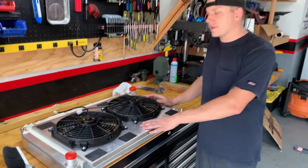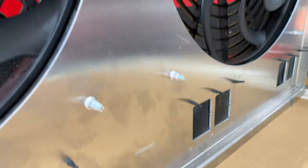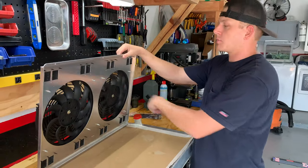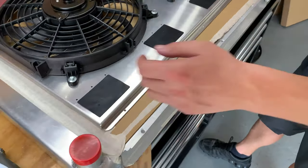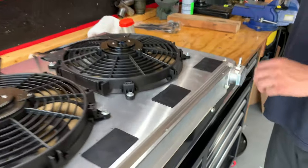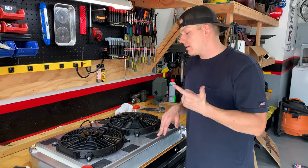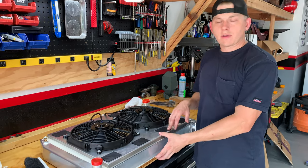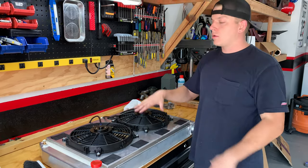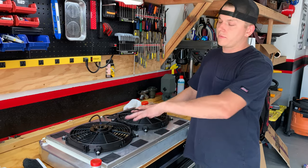Got the dual 12-inch fans mounted up on the shroud. We used riv nuts — nut-serts, whatever you want to call them — so we don't have to take the entire shroud off if we need to replace a fan individually. We're going to do the same thing for the holes on the radiator for the shroud, so those holes will have riv nuts on the back side and we'll put screws in there so everything is nice and tight, accessible, and serviceable. We can literally just take the bolts out, the whole shroud comes out in one piece, and a fan can be removed individually without pulling the shroud.